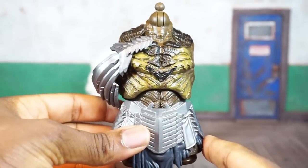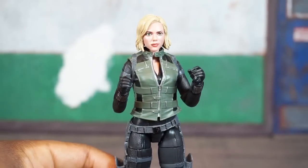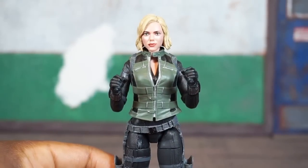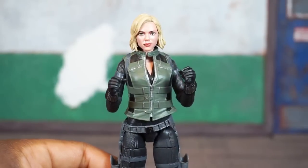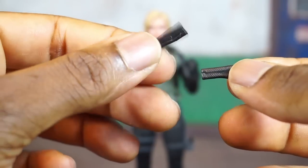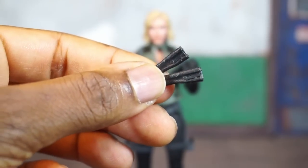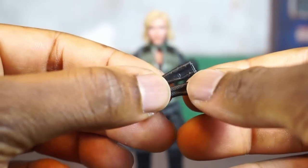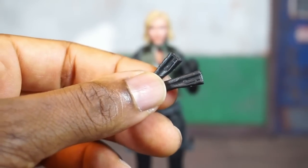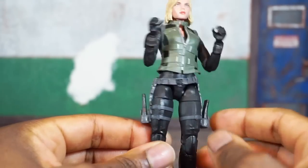Black Widow is packed in with the torso to complete the Cull Obsidian builder figure. Out of the package she comes with two semi-open cup hands, which you'd use to hold a weapon. She also comes with these two little devices or weapons — I'm not even sure what they're supposed to be, help me in the comments. They can be holstered on her left and right side.